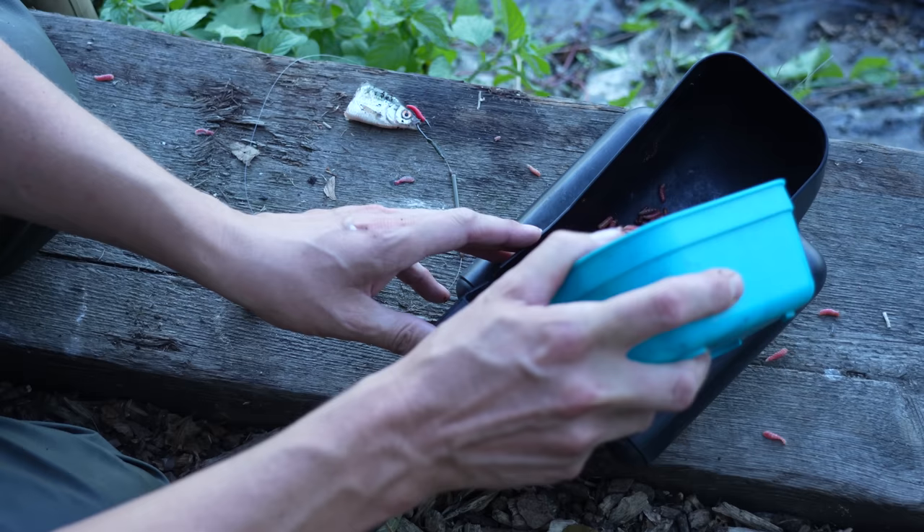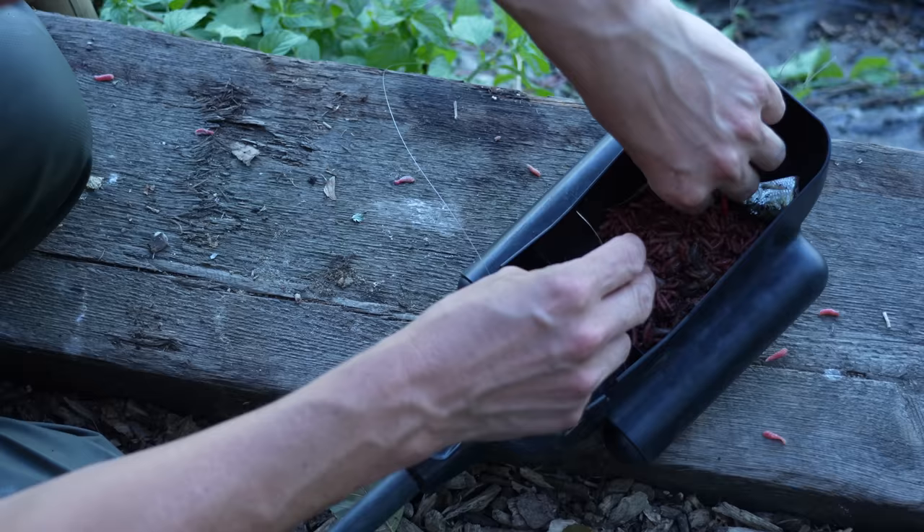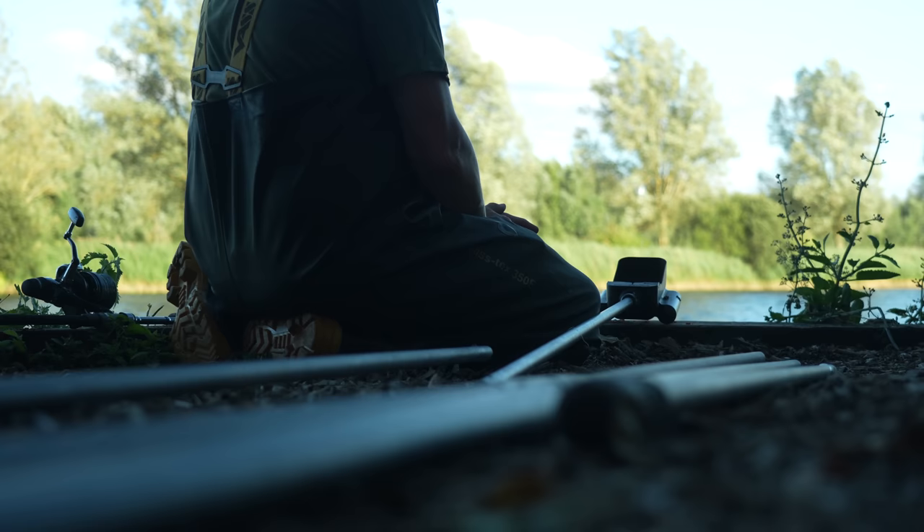I've got one more rod to put out. Being as this is on that nice snag down the margin, there's no neater way than putting it out with a baiting spoon. So I'm putting in a mixture of part dead maggots and some chopped worms. The only difference with this rod is rather than a worm I've got a little roach head on here, so hopefully that'll tempt an eel. I can lay that nice and neatly down by that tree on the right-hand side.